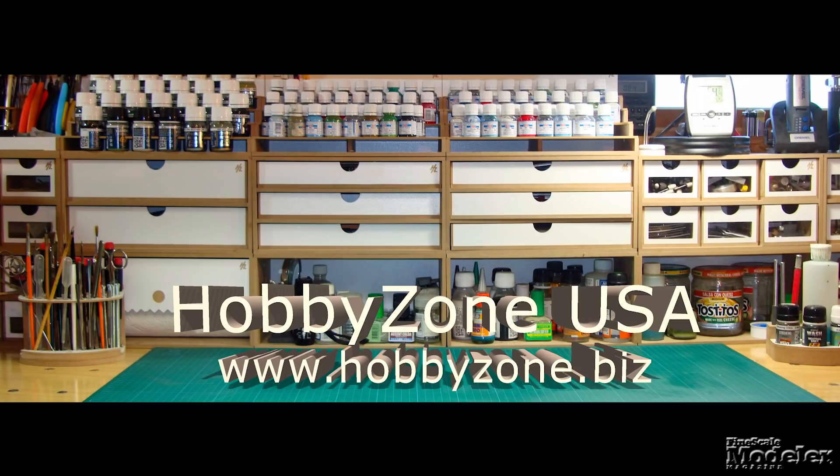Welcome to Fine Scale Modeler's New Product Rundown, the video series that takes you inside the latest kits. I'm Aaron Skinner. And I'm Tim Kidwell, editor of Scale Auto Magazine, standing in for Elizabeth Nash, who's somewhere else.